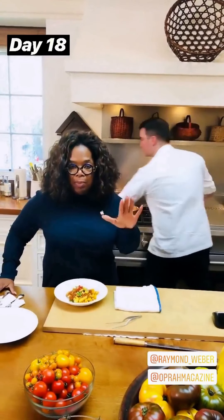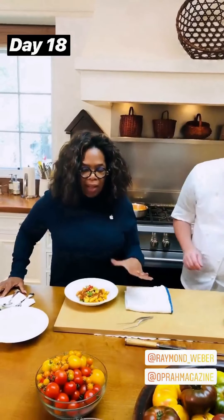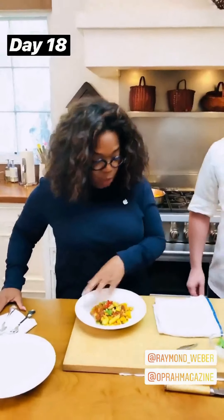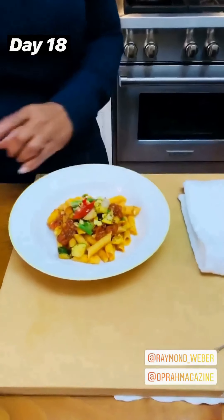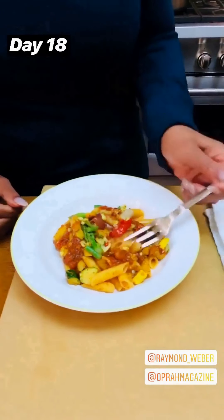For Weight Watchers, which I know a lot of people are and a lot of people are not — pasta is five points. And the rest of this is like zero points, right? Yeah. Sauce is zero. There's no olive oil at all.